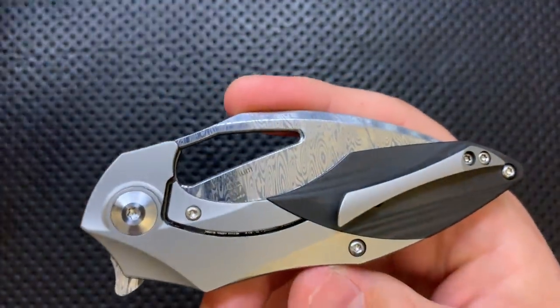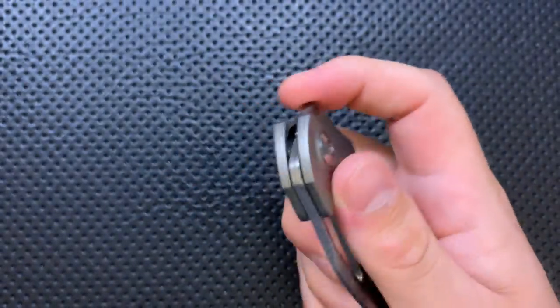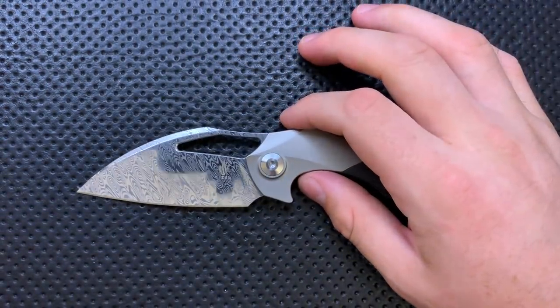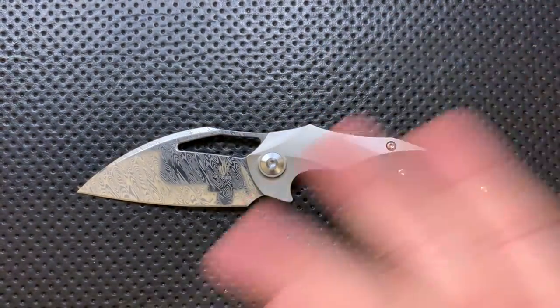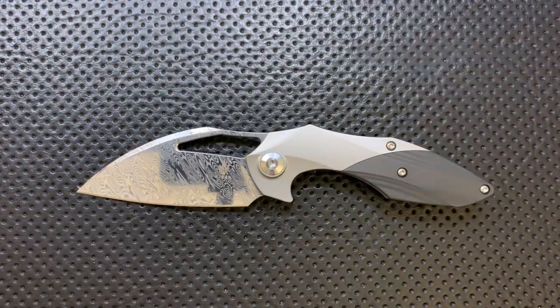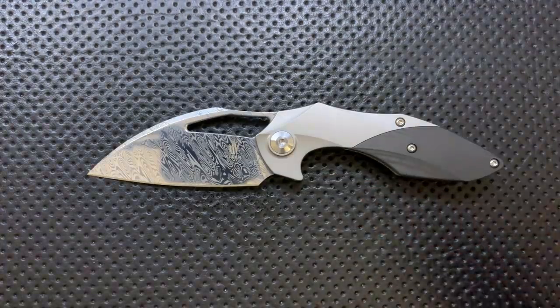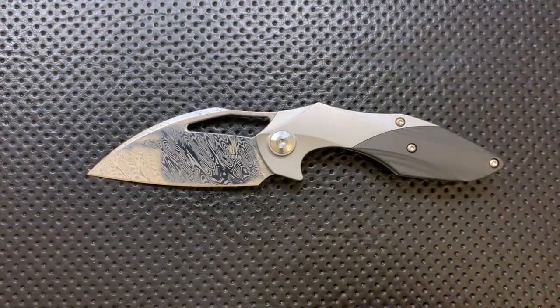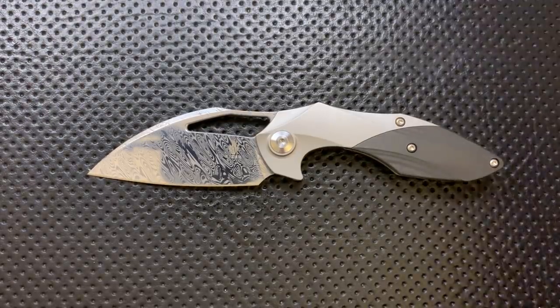On the bad side, the price on this guy is a bit high. We're at $330 — that's $130 higher than the original carbon fiber one. The original was $200 as of right now and this one is $330. This is a price I could very easily see given the titanium, the Damasteel, and frankly the fact they're not going to sell a billion of these. But at that kind of price point, they need to be getting everything right. And unfortunately, that brings us to the ugly.